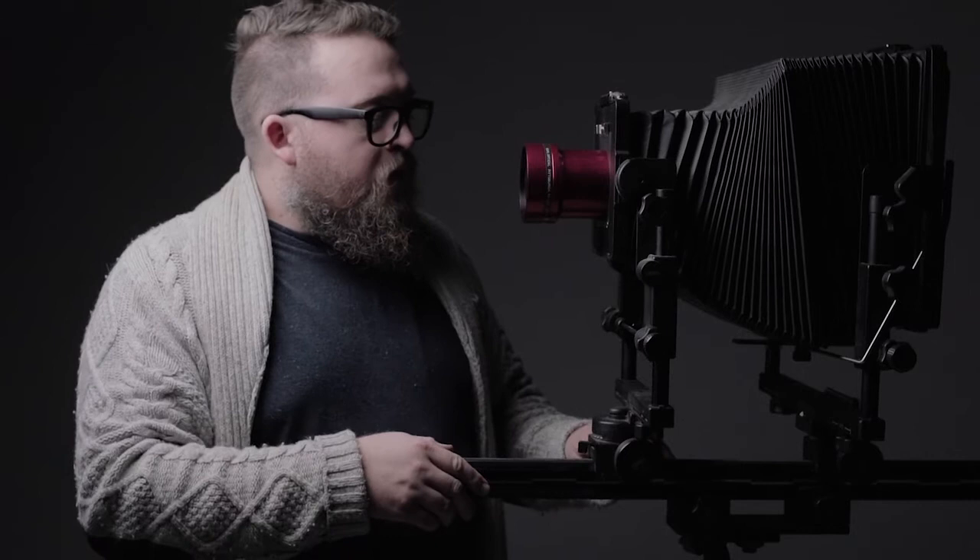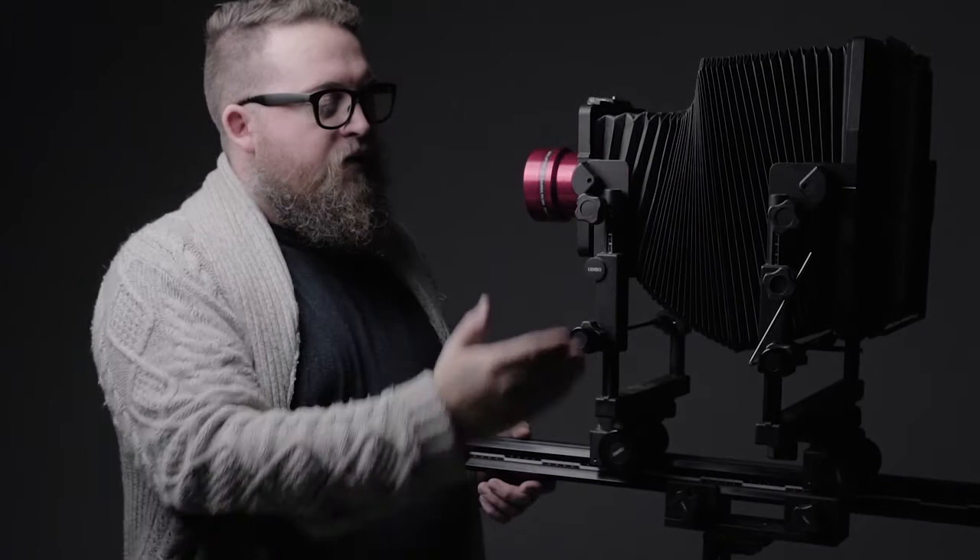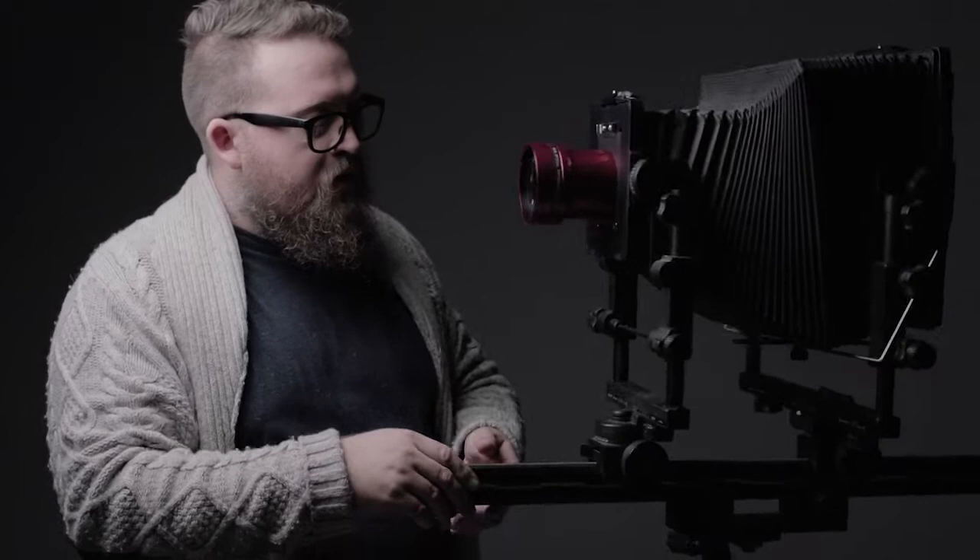It's called a monorail because there is just one rail that runs at the bottom here. Some basic anatomy for the view camera: we call the front part here the front standard, which holds the lens board and the lens.